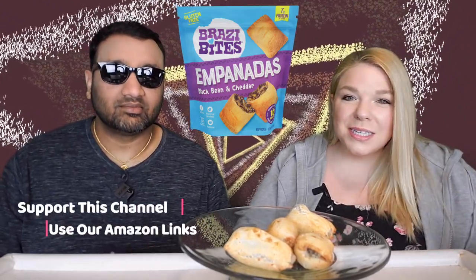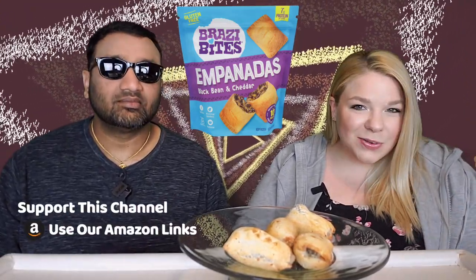I actually did these in the air fryer just because it would be easier, and they seem to make up pretty good. I got these a little while back at the local grocery store, which is the only place that I've seen them. They were on a very deep discounted sale for $2.50 — I think the original price was around $5.